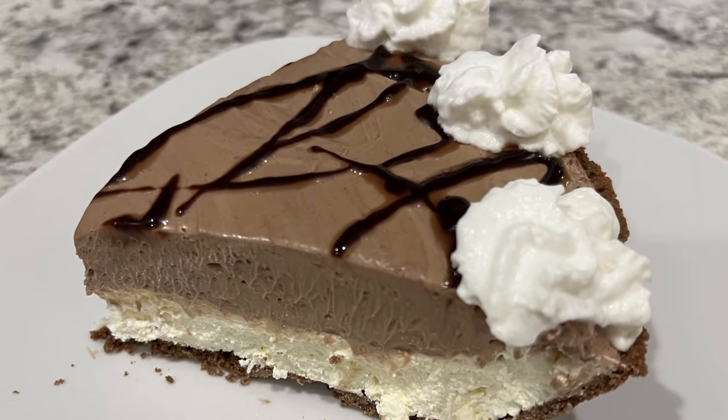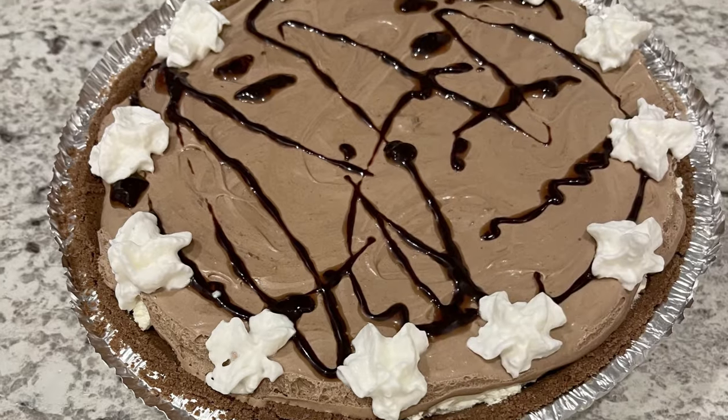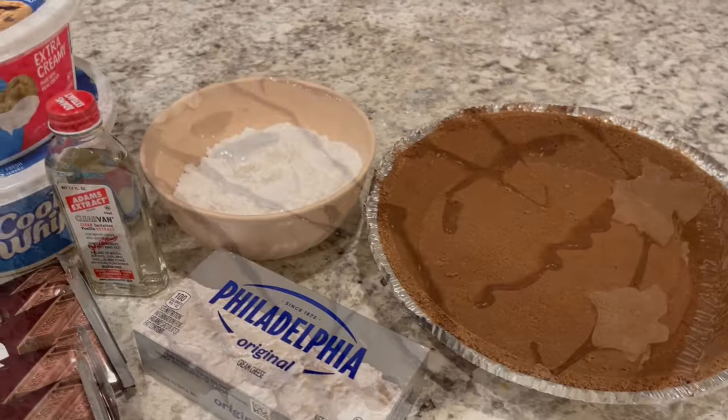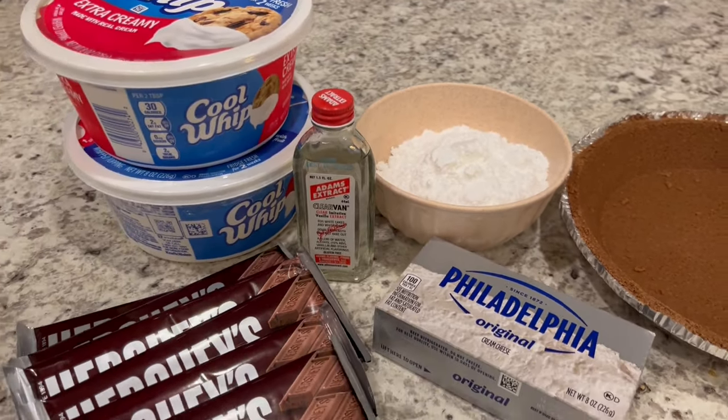Hi, my name is Andrea and today I'm sharing a really easy and delicious recipe for a no-bake Hershey pie. And as always, I'll make sure to leave the recipe in the description box. So let's get started.